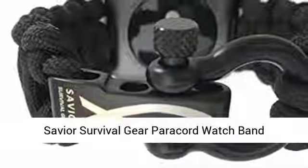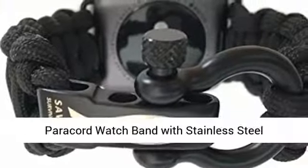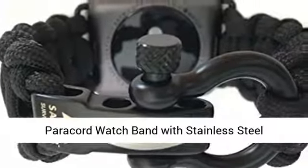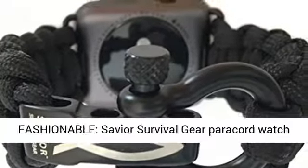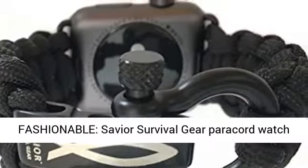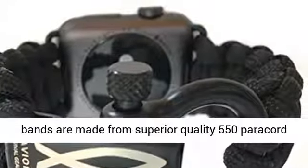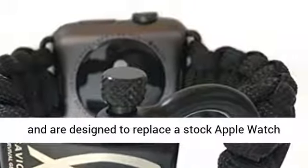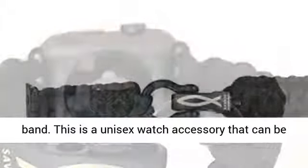Saviour Survival Gear Paracord Watch Band — compatible with Apple 42mm and 44mm Apple Watch. Paracord Watch Band with stainless steel adjustable shackle, 550 Paracord, Black, Large. Saviour Survival Gear Paracord Watch Bands are made from superior quality 550 Paracord and are designed to replace a stock Apple Watch Band.